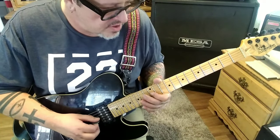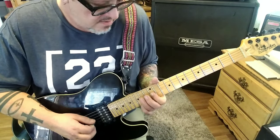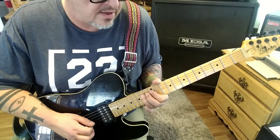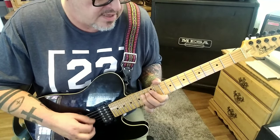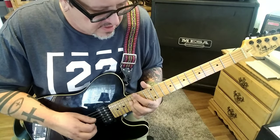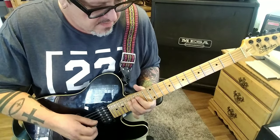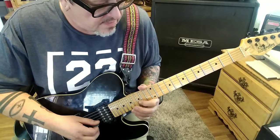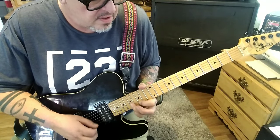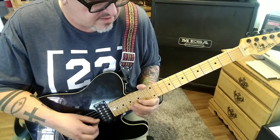Then go up to 12 on the G with your index and go four times. Then 14D, down-up-down on the 14, then down-down slide to 17. Pick 17, slide 19, slide back to 17. B string fret 15, hammer 17 — same thing on the high E. Hammer-pull, then go 17B, 15E twice.